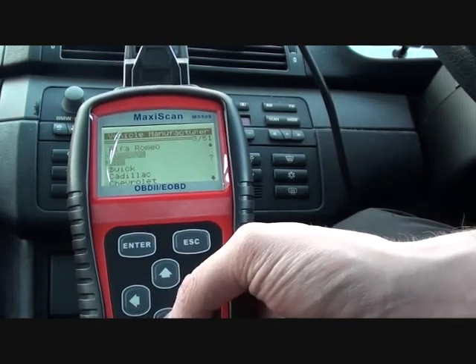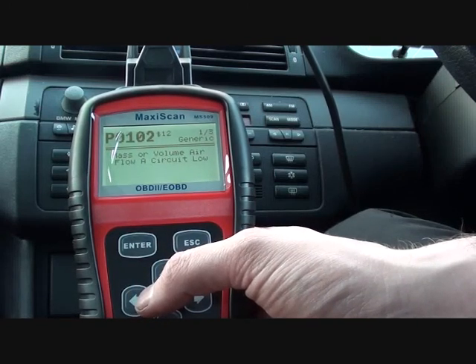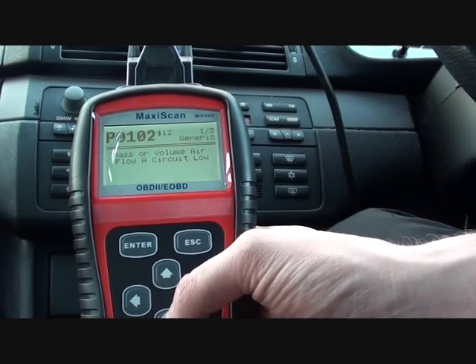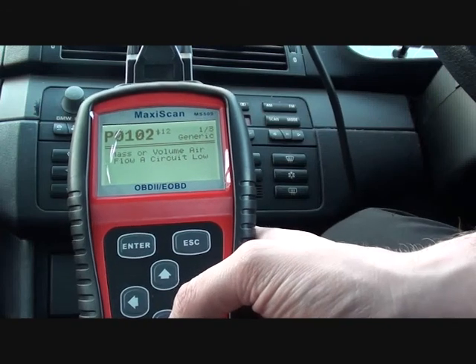We're going to find BMW, and it's P0102, telling us that it's a mass or volume flow A circuit low. So that's exactly what I thought it was going to tell me - it's a problem relating to the mass airflow sensor.